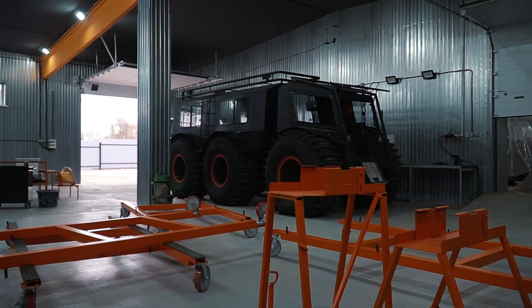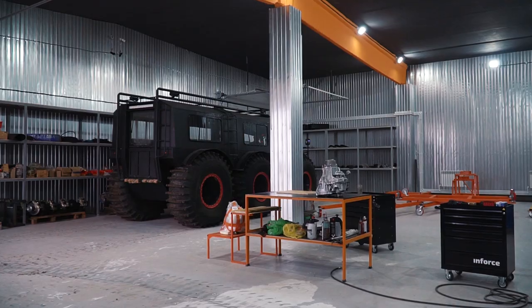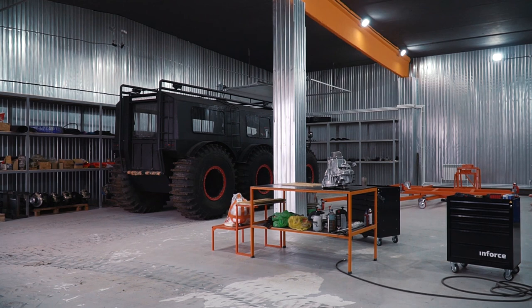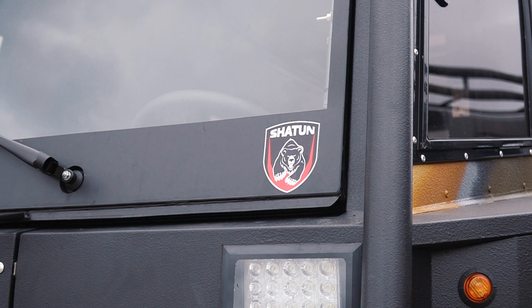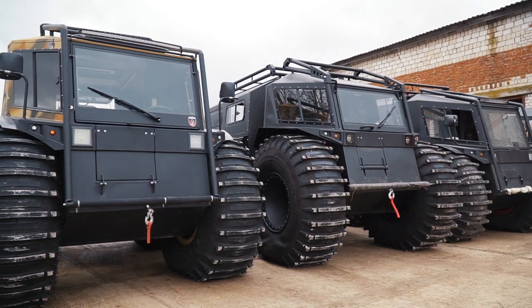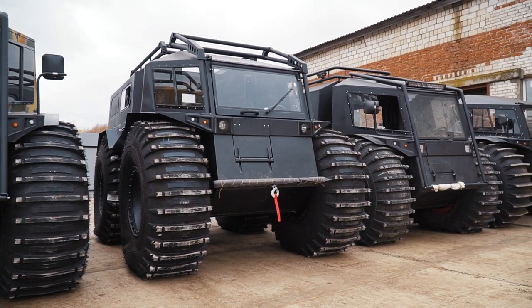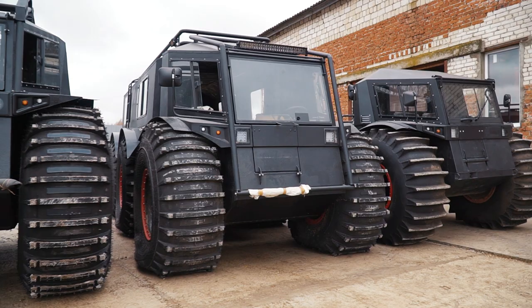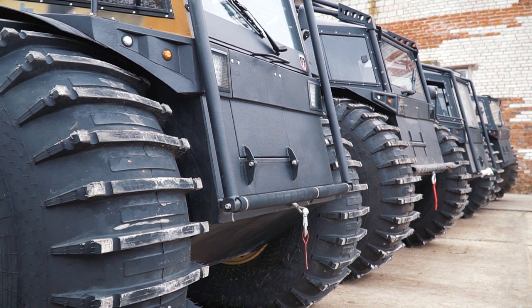And this is another concept — the new Shatun 6x6 ATV. I hope we will make a review of this monster when it is finally finished. Now we see all the models this factory is making in their lineup. I'll call them one by one: Shatun Neo, Shatun Prime, Shatun M5, and Medvedi M5. If you want to see our videos about all the models, please let me know in the comments.